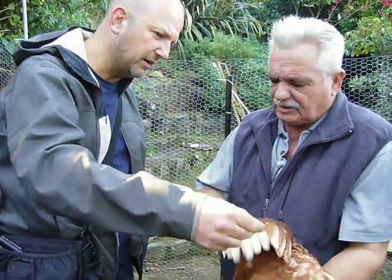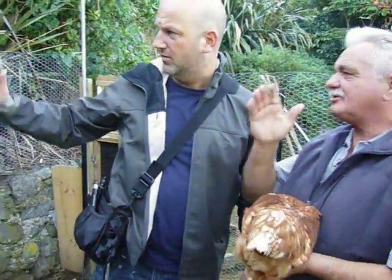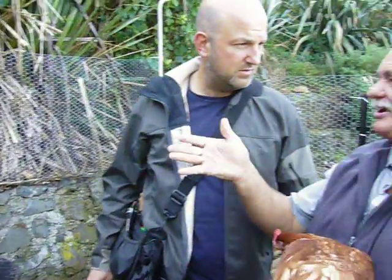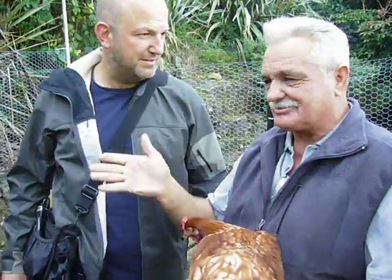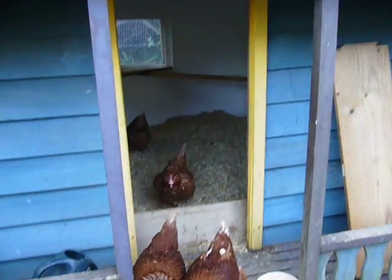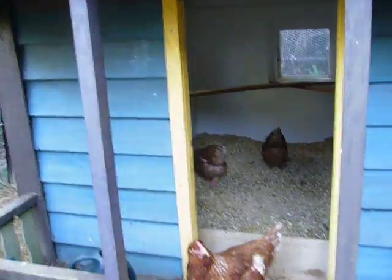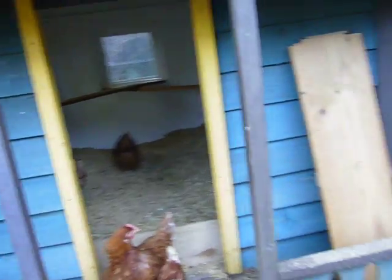We haven't clipped the wings yet, have we? Don't need to, we're not going to be doing that. If you look around here — I'll see you over in the river. Hey look, they're perching, they're up there. See, they know how to get up and down. I'm just looking at them going in the coop. It's just a matter of them being used to going in here at night time.